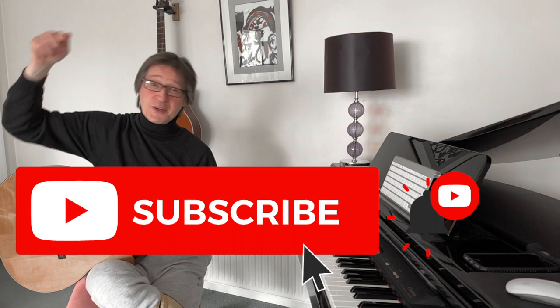Hi guys, just a short alternate picking exercise in the style of John McLaughlin. Just before we start, it really helps if you click the subscribe button and the like button, because that really does help for me to keep making these videos and keep the channel going.